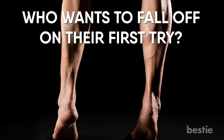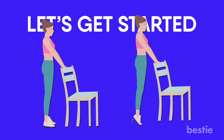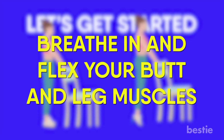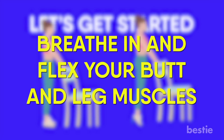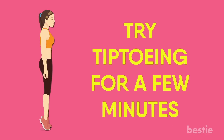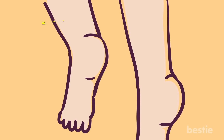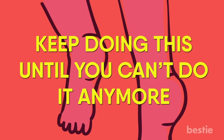Let's get started. Stand behind the chair and rest your hands firmly on the back of it. Put your weight on the balls of your feet and tiptoe as high as possible. Breathe in and flex your butt and leg muscles. Hold this position for a few seconds. If you're doing this without a chair, try tiptoeing for a few minutes, just like you would if you were sneaking into a room. Keep doing this until you can't do it anymore.